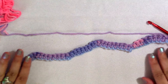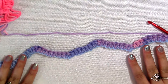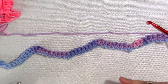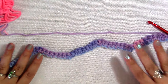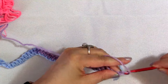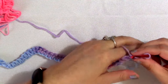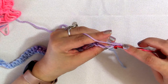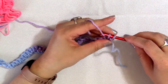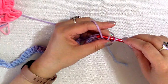This is going to be our repeat row. Row two, which we're about to do, we're going to continue to repeat until we reach the length we want. So chain one as a turning chain, and into that first stitch we are going to work two single crochets right into that stitch — there's one, then two.